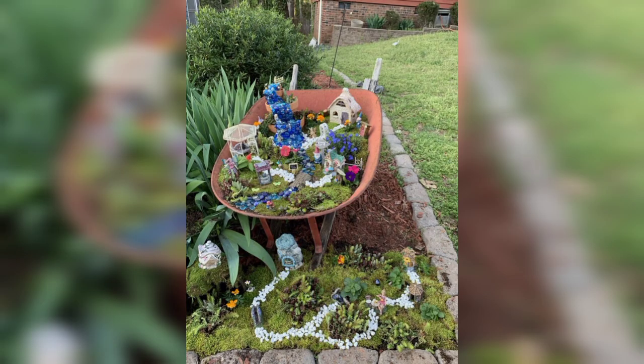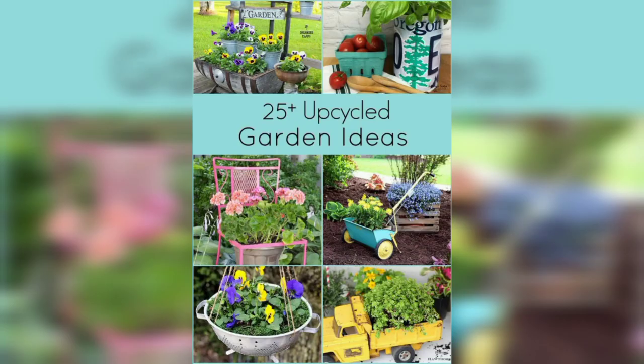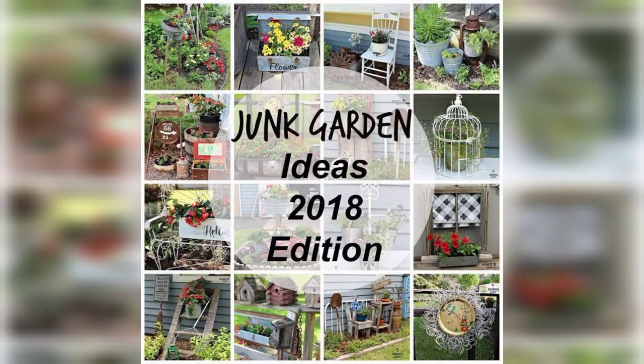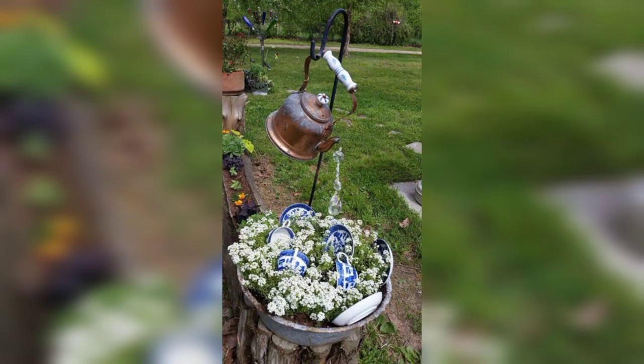Some examples of junk garden decor include using old wooden pallets to create raised garden beds, turning an old wheelbarrow into a planter, or using a discarded bathtub as a water feature. Overall, junk gardening offers an opportunity to create a visually appealing outdoor space while promoting environmental consciousness and resourcefulness.